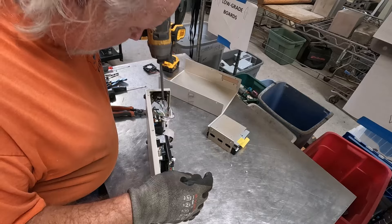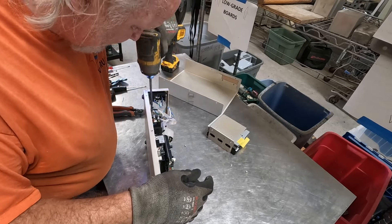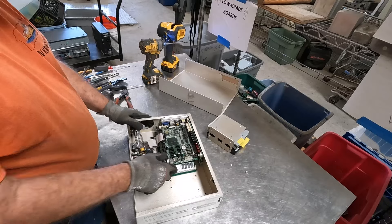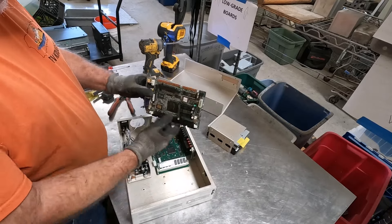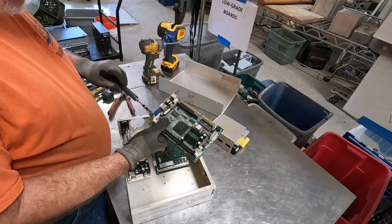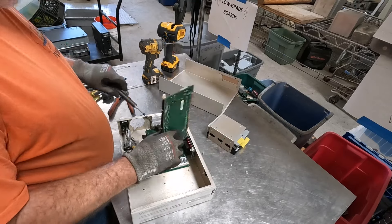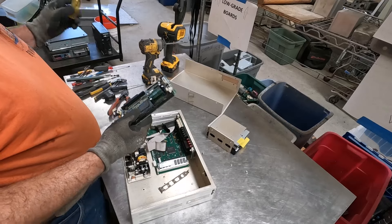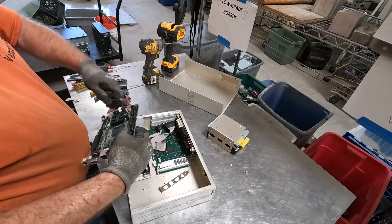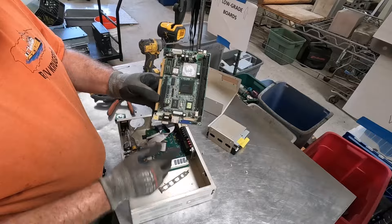I'm going to get you out of the way. This is trash. Get that other screw off of there. Can I get a bit in there? Let's see if we can get in here now. I think that did it.